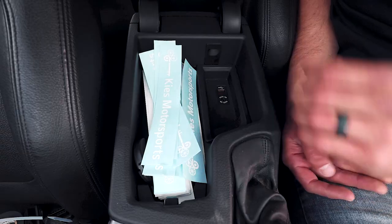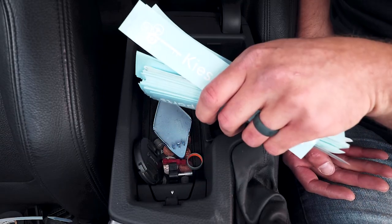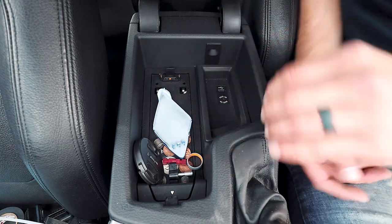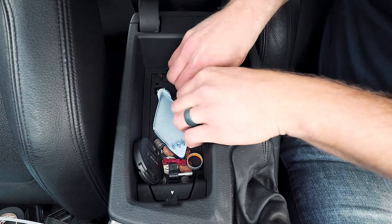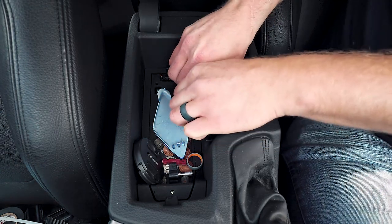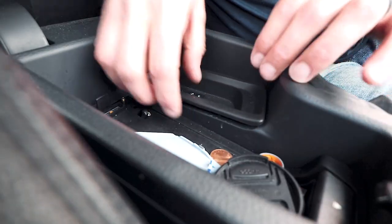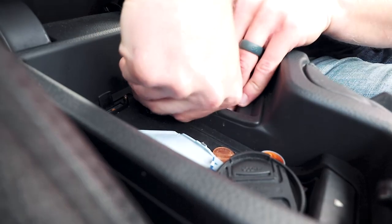Remove any excess items from your armrest. We're going to be lifting it up, so you may want to move anything there. You can use a trim tool or just your hands — basically just pull it up. If you get stuck, get a trim tool in there.